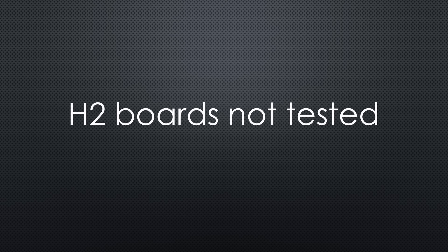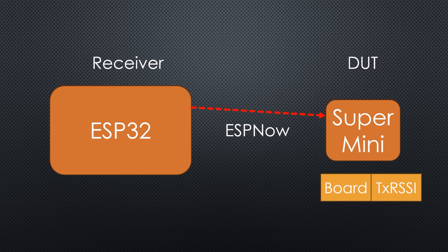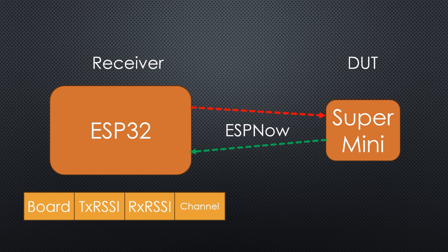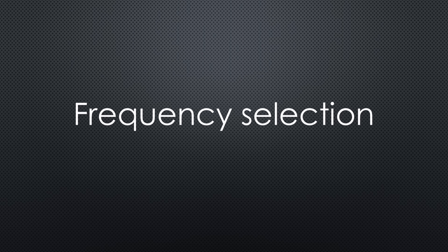For the range test, I didn't test the H2 boards because they don't support Wi-Fi, but I included all others with chip antennas. I used ESPNOW to send messages. A standard ESP32 with a PCB antenna acted as the receiver to have a level playing field. The receiver sends a start message and waits for a reply. The test board replies with its name and the signal strength it received. The receiver logs the response, including signal strength and channel, via MQTT. Node-RED saves the data as a CSV file. Each run includes 100 messages.